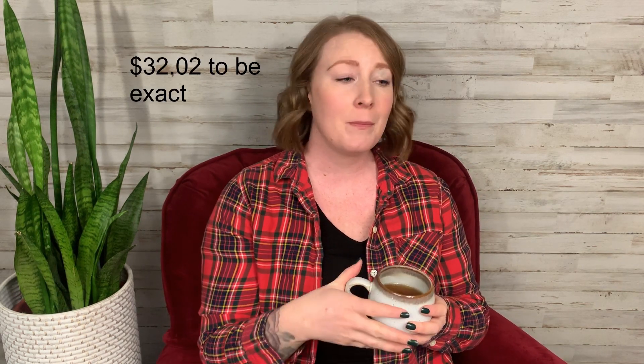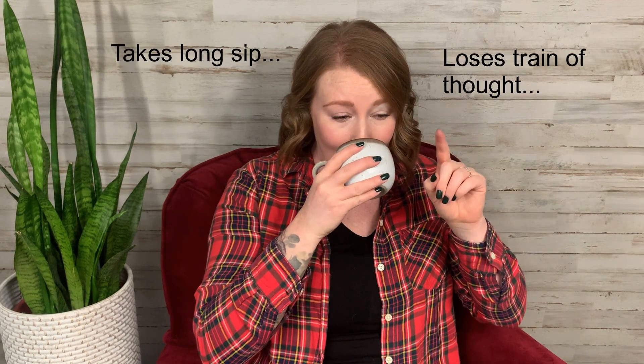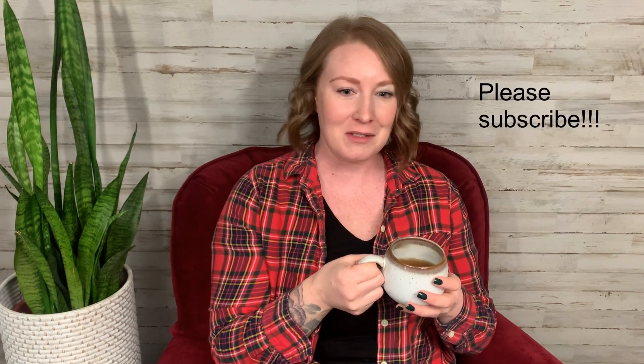Now let's talk the numbers on this piece. I really did not spend a lot — I purchased this piece for $32 from a local thrift store, and I think I'm under a hundred bucks on this flip total, which is pretty good for how large the piece is. I was able to salvage the original hardware, I didn't have to buy new legs for it, I didn't have to replace any parts. If every flip could go this well that would be amazing, but it never does.